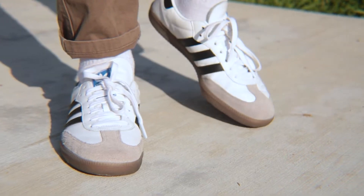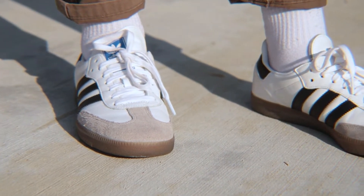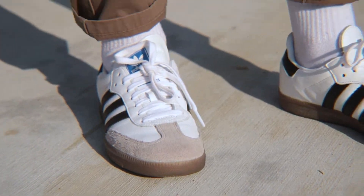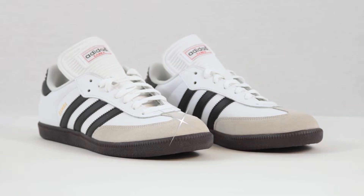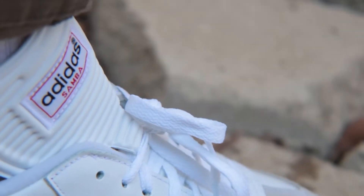The Samba trainer is a very popular shoe in the Adidas lineup. The Classics are originally indoor soccer shoes, but they became popular off the field — hence why Adidas came out with the OG for the street.